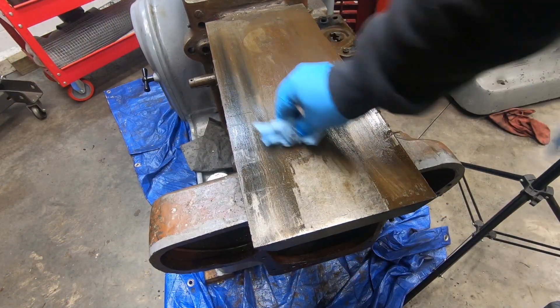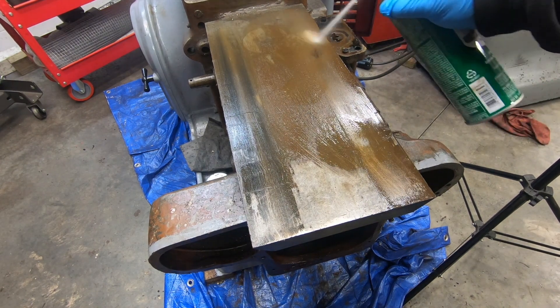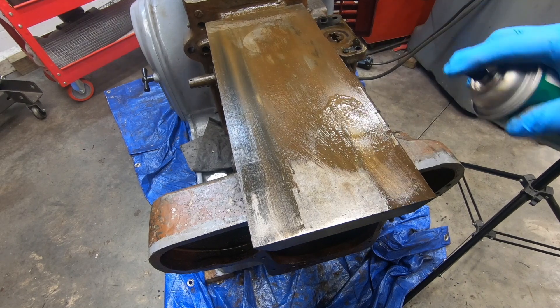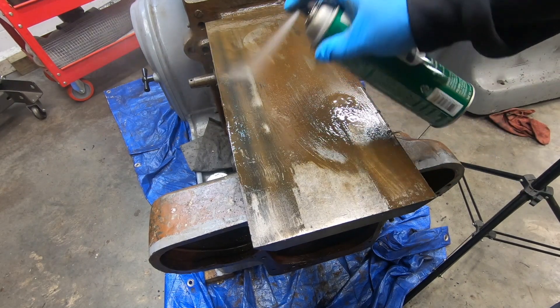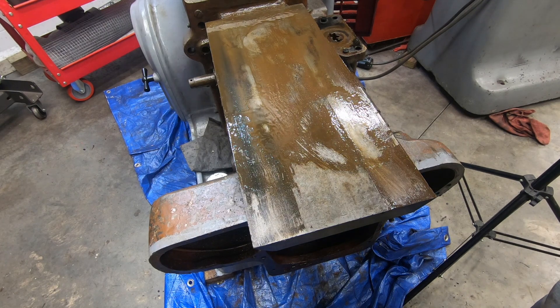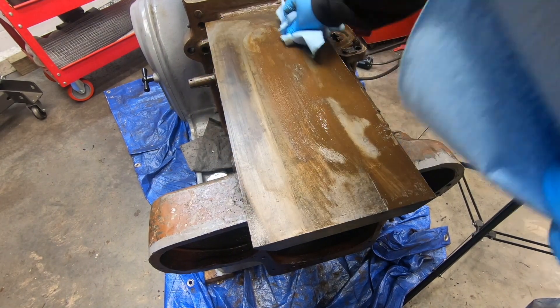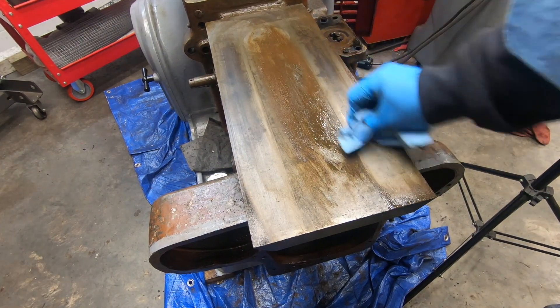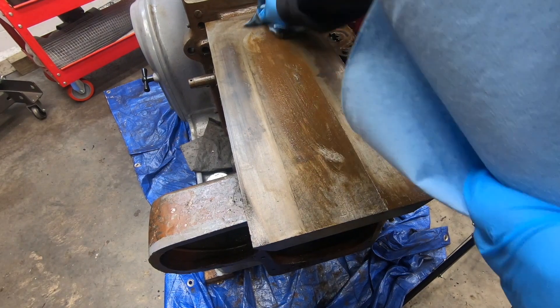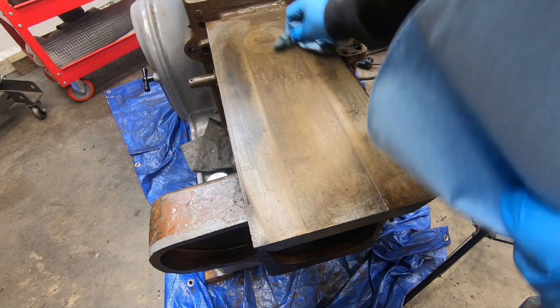Now we'll do a rudimentary quick clean here on these knee ways just to kind of get a look at them. There's a lot more wear on these ways than I saw on the top of the saddle or the bottom of the table. No major dings or major score marks, so I think these look pretty good. They should probably be scraped or reground and scraped but it's just not in the budget.